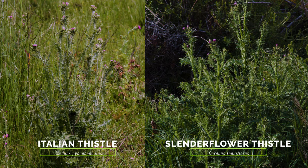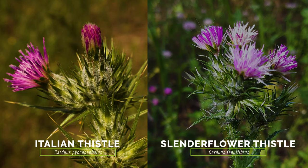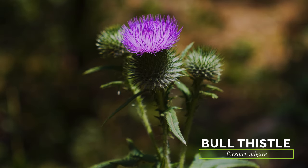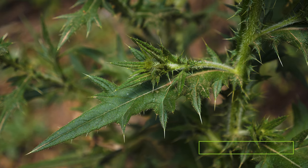The exotic Italian thistle and slenderflower thistle resemble plumeless thistle the most, but both have more triangular bracts at the base of their flower heads. The exotic bull thistle has similar hairy and spiny stems and needle-like bracts, but its flower heads are larger, up to 2 inches wide, and its leaves have longer spines and a woolly texture.